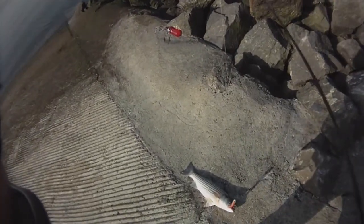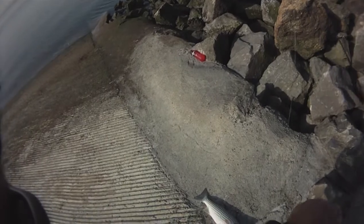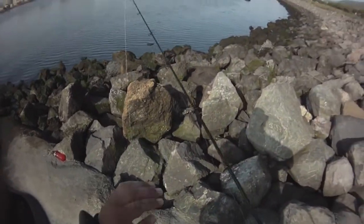You see, that's how we get them. The line dance around. Nice lure of your choice. And you hook them up.